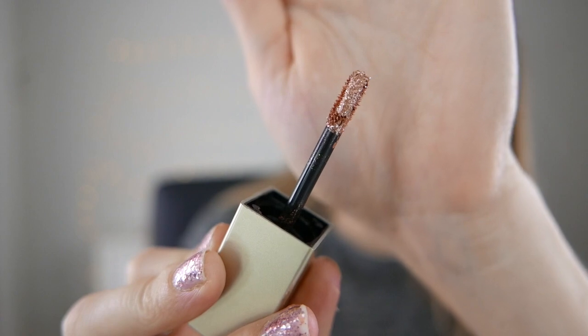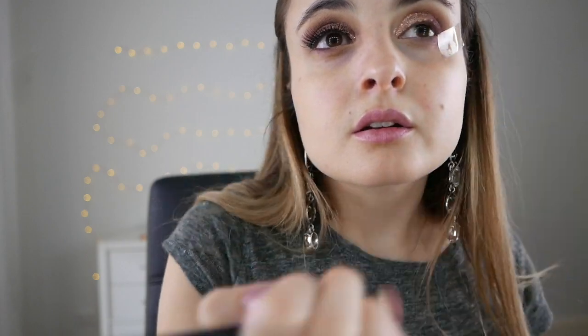I'm now just going to grab my Stila Magnificent Metals in the colour Rose Gold Retro — this is my favourite part of doing this look, it's so fun. This little applicator makes it super easy, and pretty much all we're doing is placing that on the inner half of the lid and just taking it to the crease. Then we get a tapered blending brush with no extra product and blend that through, and grab a little bit more of the mauve shade on your 217 to blend the Rose Gold with the mauve together.